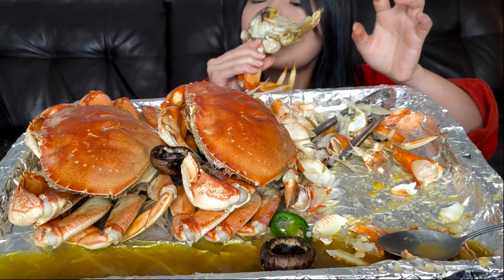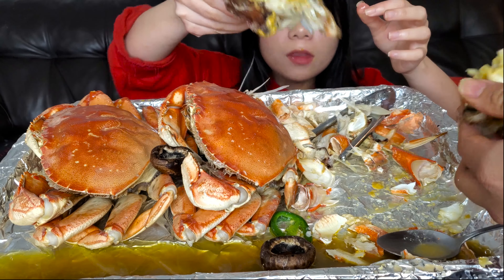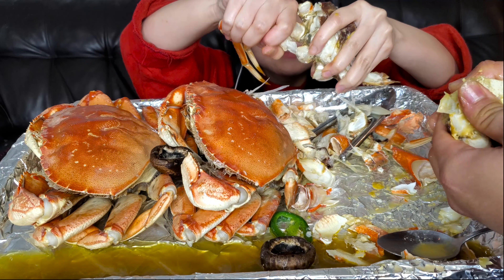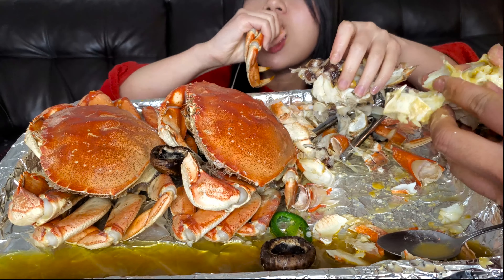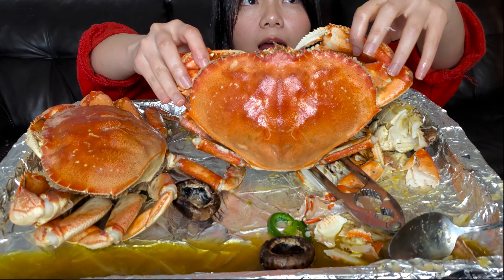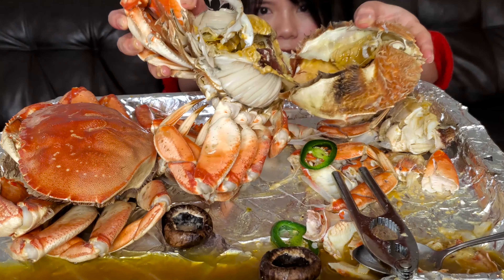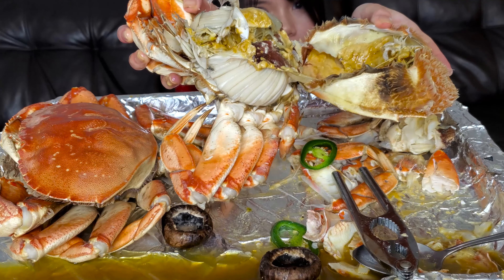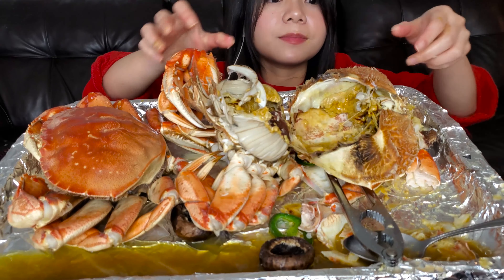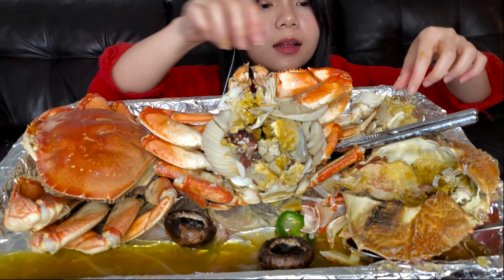It's delicious. I'll never forget to put the pan on my bag. It's delicious. I'm so hungry. I'd like to eat more.